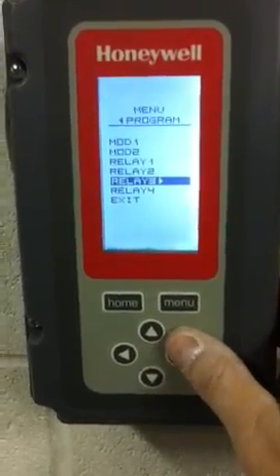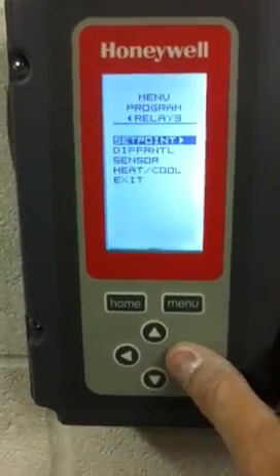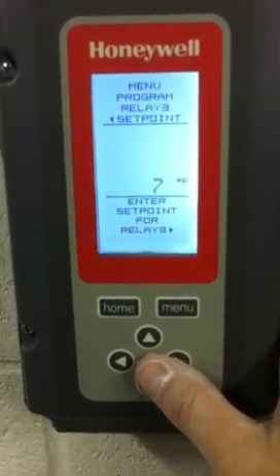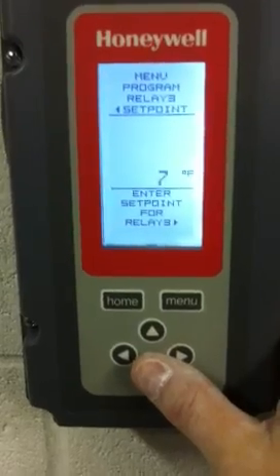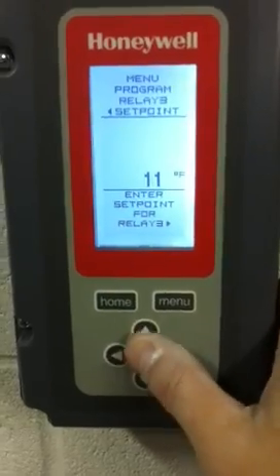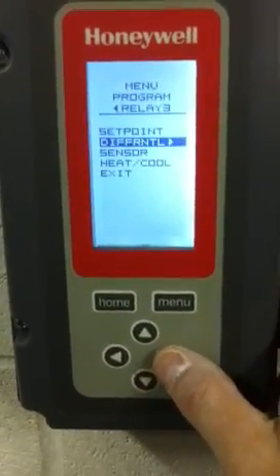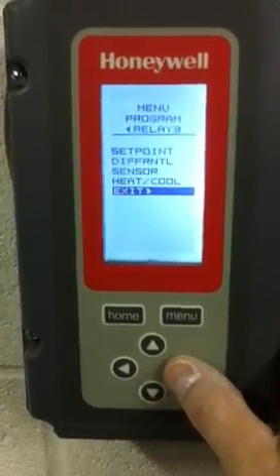Now we hit relay number three. We hit it again for set point. Relay number three has to be set at twelve. Set point one was ten, set point two was eleven, and set point three will be twelve. We set it to twelve, then go all the way down to exit. And as you can see, we're on relay three — exit.